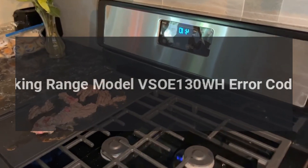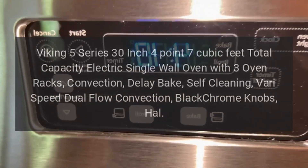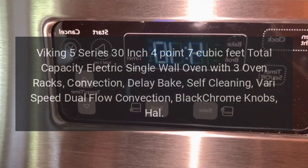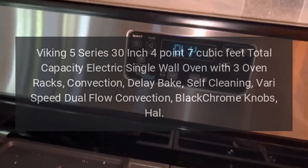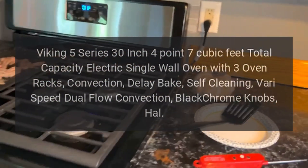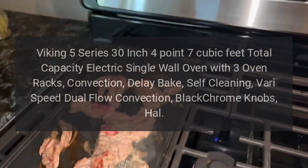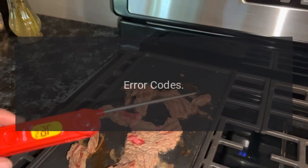Viking Range Model VSOE130WH error codes. Viking 5 Series 30 inch, 4.7 cubic feet total capacity electric single wall oven with three oven racks, convection, delay bake, self-cleaning, vari-speed dual flow convection, black chrome knobs.